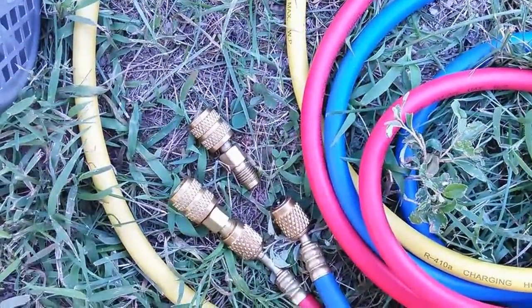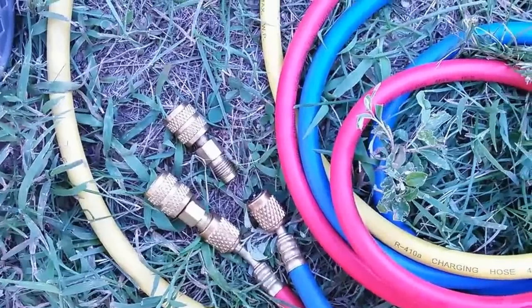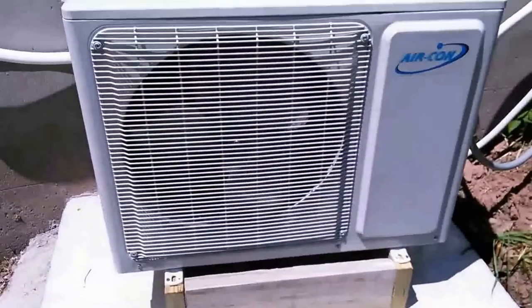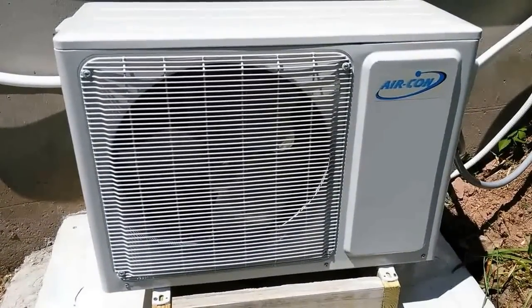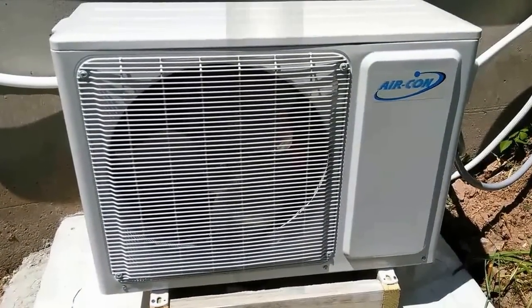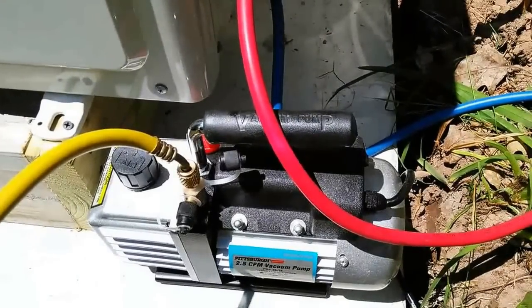Here are the ductless mini split system charging vacuum port adapters, which are good for 410A. Here's the unit I installed — it's a dual zone air conditioner with a Mitsubishi compressor. And here is the evacuation pump again.